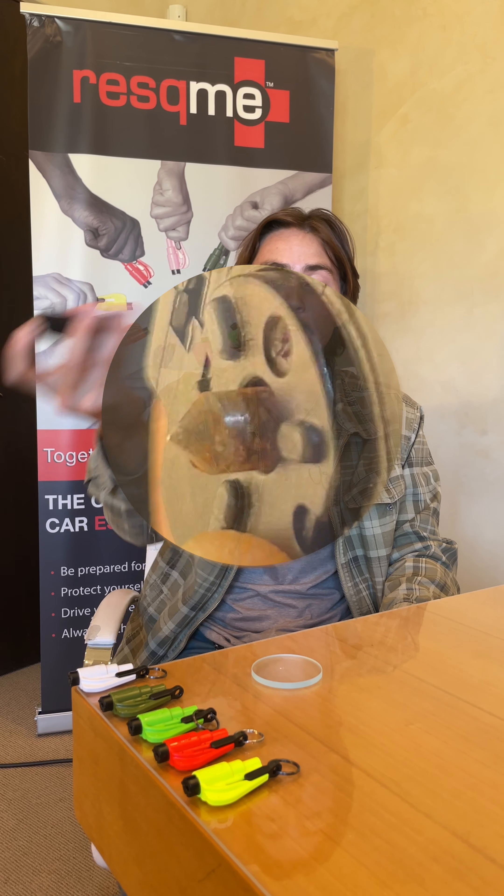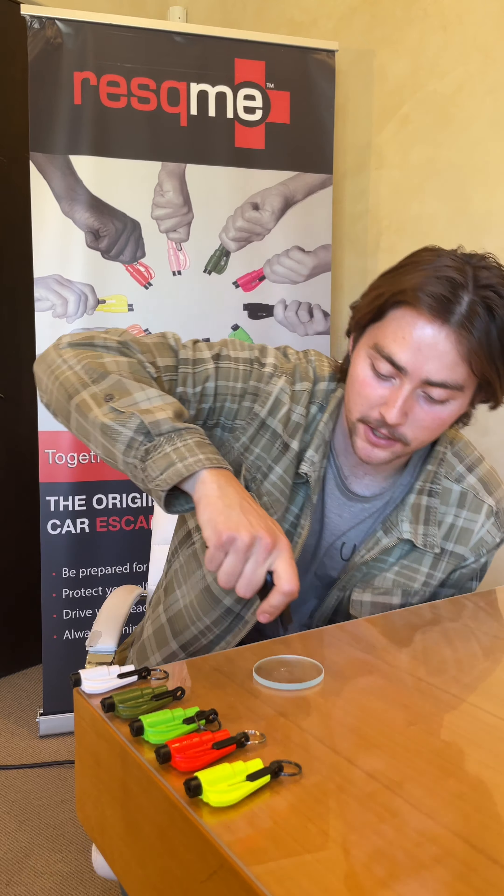This is a cheaper alternative to the Rescue Me that we bought off Amazon. We tested it once before this video and the inner spring-loaded mechanism broke. We also noticed that the spike is already rusted. If you had to break multiple windows, you wouldn't be able to.